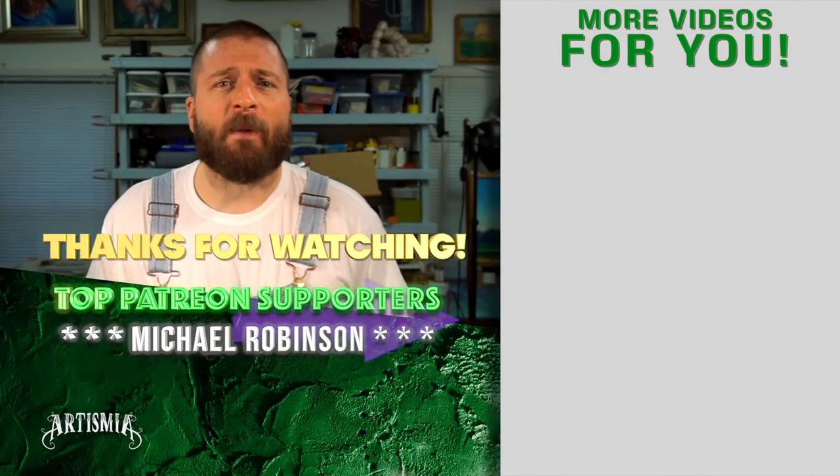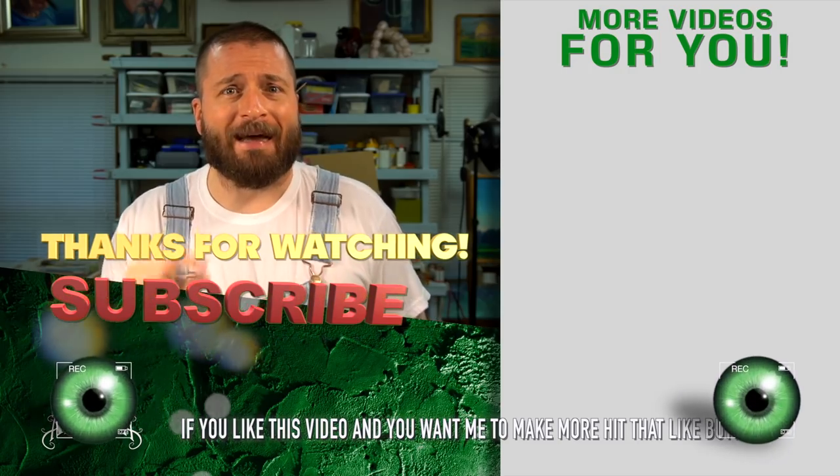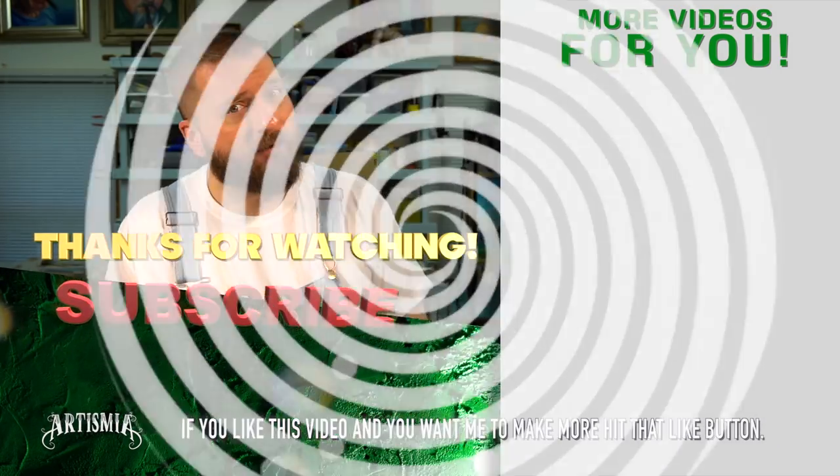Hey, thanks for watching. Hit that like button and subscribe. If you want to see this drawing in real time, check out the full version over here. Thanks again.